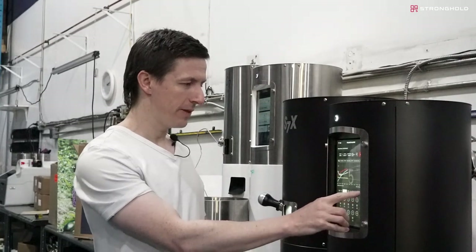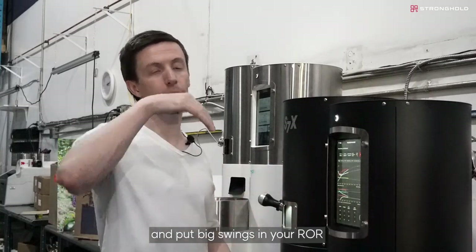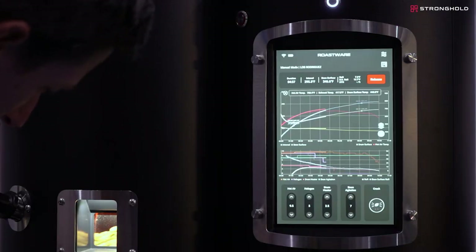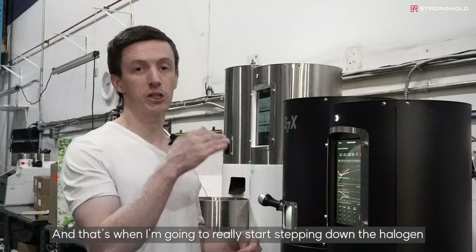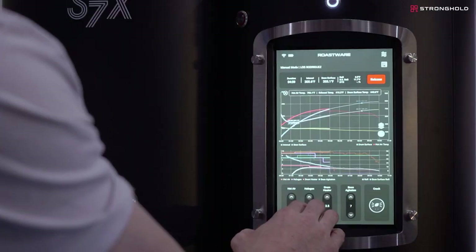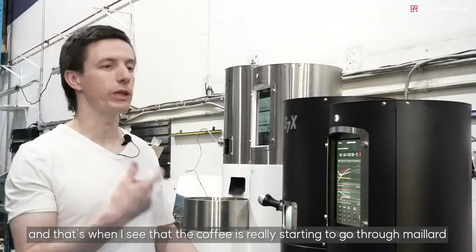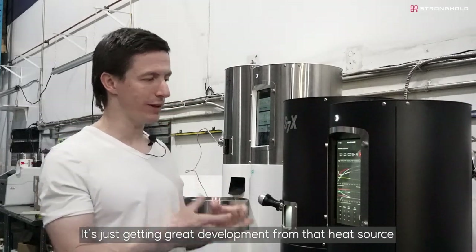I'm going to take the halogen from seven to five. A big, abrupt change in any of these settings can really swing the heat and put big swings in your ROR — by having small gradual changes it sets us up with a smooth roast and gradual transitions between phases. The coffee has gone from green to a light yellow, so we're not fully dry yet, but soon we'll enter the caramelization and Maillard phase. That's when I'm going to really start stepping down the halogen — taking it to three, and then finally to zero when I see the coffee really starting to go through Maillard. It's a light caramel color now, so it's still not taking any roast flavors from the halogen — just getting great development from that heat source.